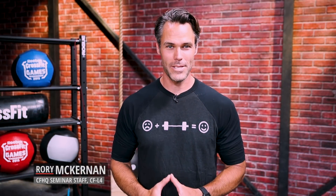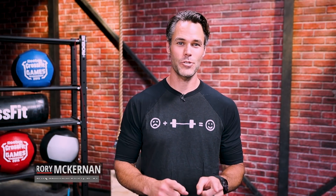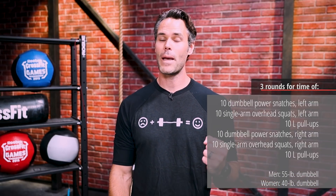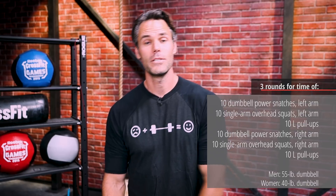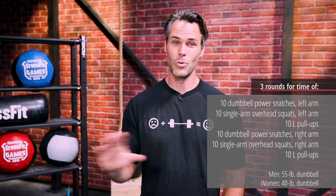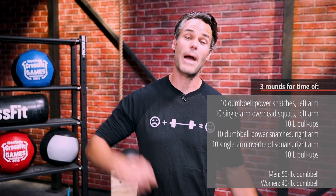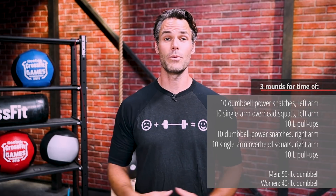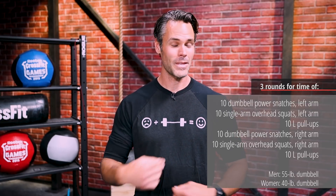To finish this three-day cycle, we've got a very challenging — and different — CrossFit.com workout of the day. Three rounds for time, 10 reps of everything: 55-pound dumbbell, start with your left hand — 10 snatches, 10 overhead squats with a single arm, then 10 L pull-ups. Move on to your right arm: 10 power snatches, 10 overhead squats, 10 L pull-ups. That's two sets of 10 L pull-ups every round — 60 total L pull-ups across three rounds.